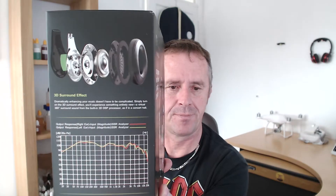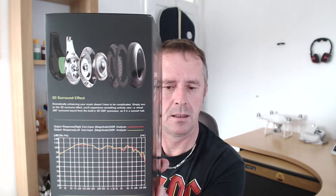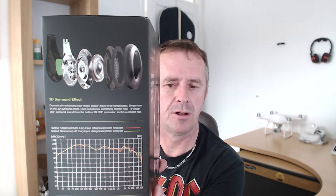They do 3D audio, they've got Bluetooth 4.1. You can either use them wireless or they've got a line-in as well, which you can use. And they've got a thousand hours of standby. There are the drivers — that's what they're made up of. They do a concert hall mode, they do everything.